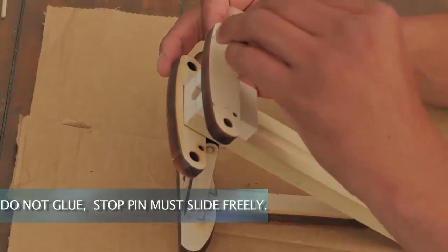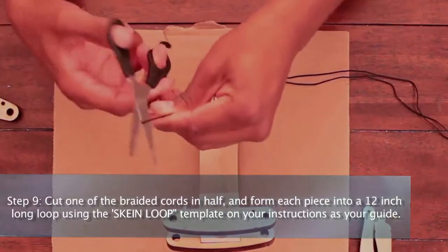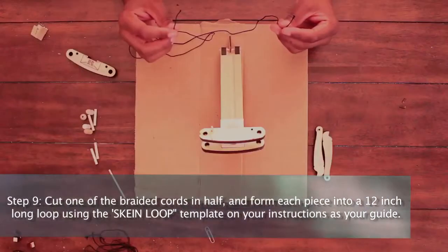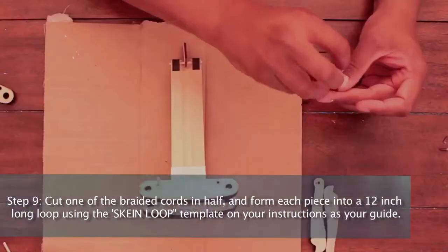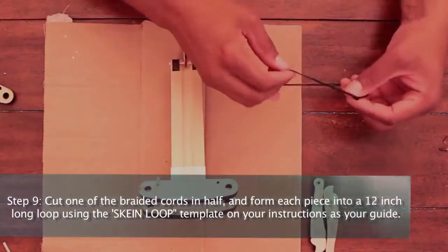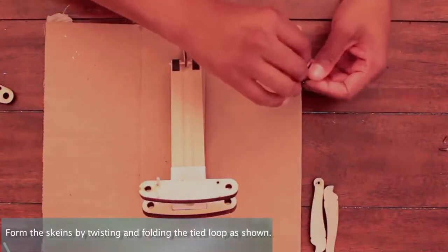Note, do not glue. The stop pin must slide freely. Step 9: Cut one of the braided cords in half and form each piece into a 12-inch long loop using the skein loop template on your instructions as your guide. Form the skeins by twisting and folding the tied loop as shown.